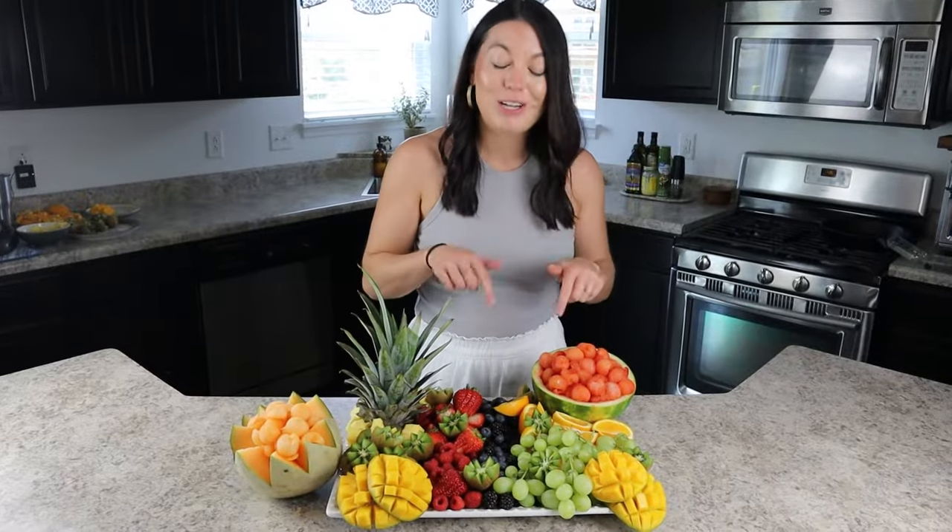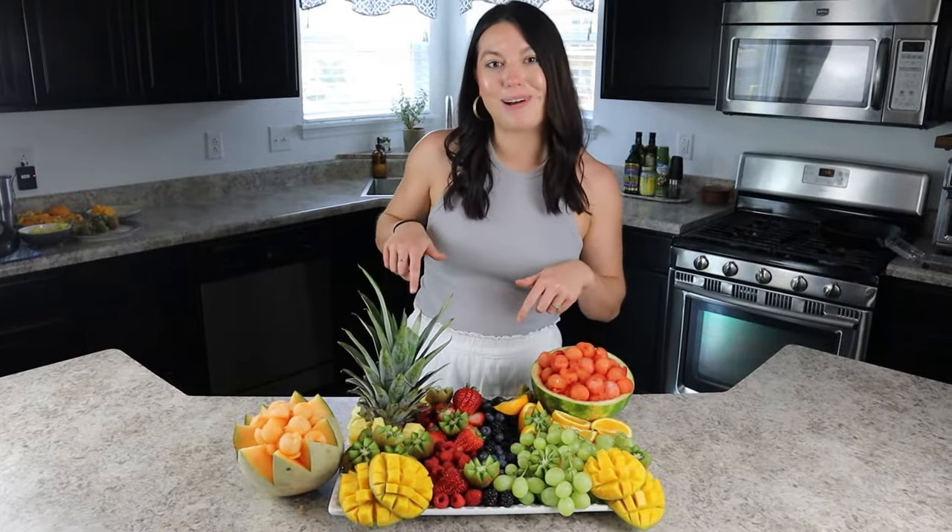Today I am showing you how to make the most epic fruit display. This is definitely a more elevated take than your traditional fruit tray, and it would be perfect to make for a bridal shower, a baby shower, a party, or a get-together. Your guests are definitely going to be wowed by this.